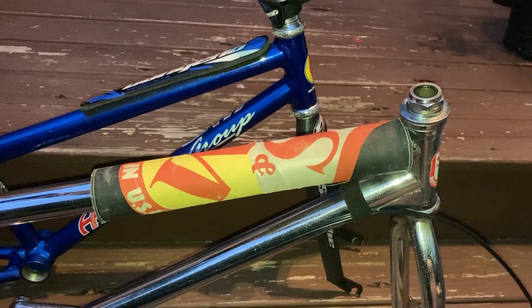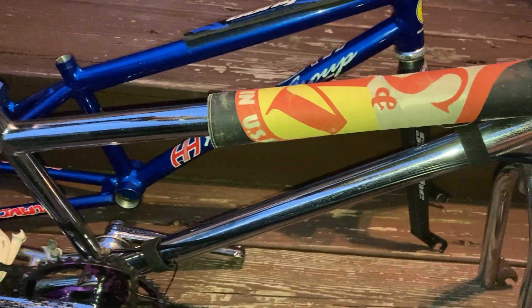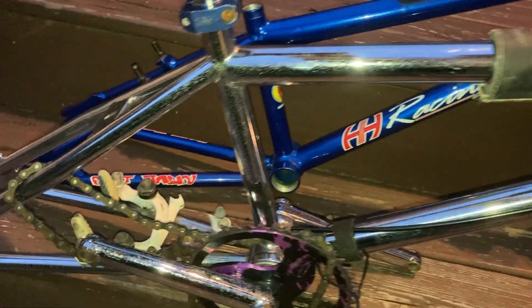It's kind of hard to shoot here, because this S&M wants to fall off the step, so I'm going to have to hold it.